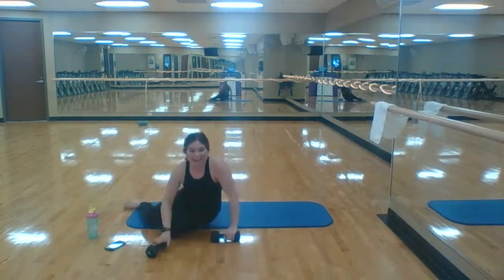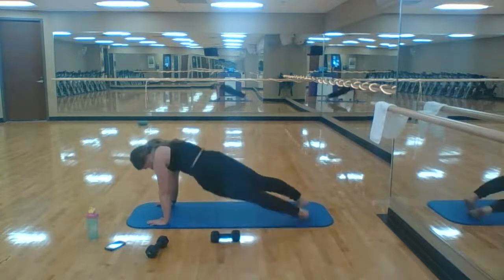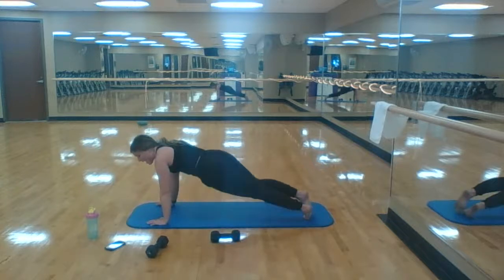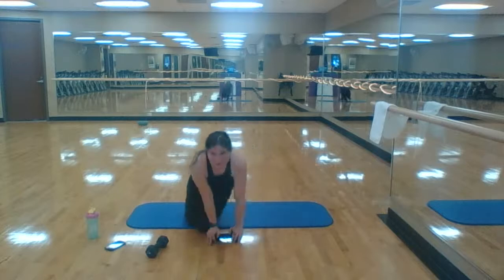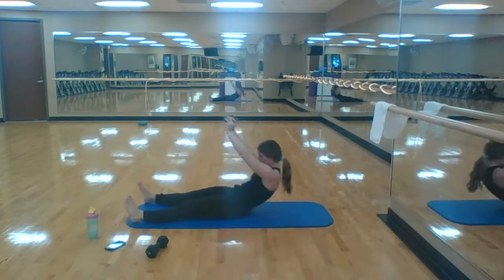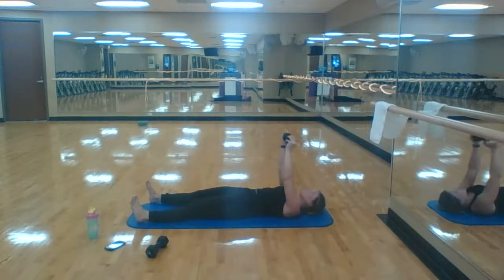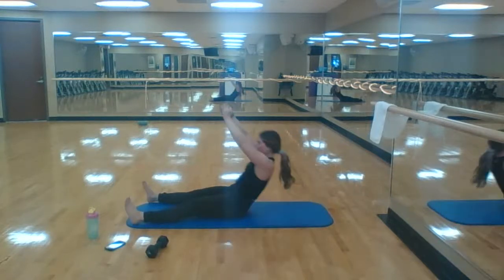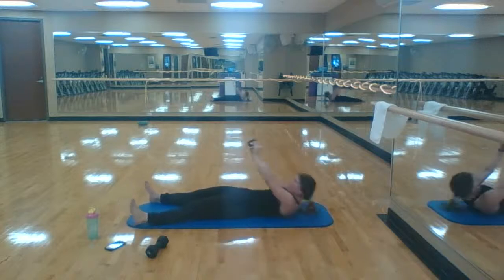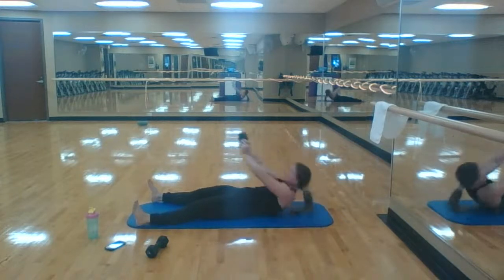Flip over — plank hip dips. Four minutes left here, you've got it. Nine, last one for ten! Weighted sit-ups — grab one of those weights. If the weight's too much, just do those sit-ups and act like you have a weight. Two all the way to ten, feel those abs working. Three, nine, last one — ten out of ten!